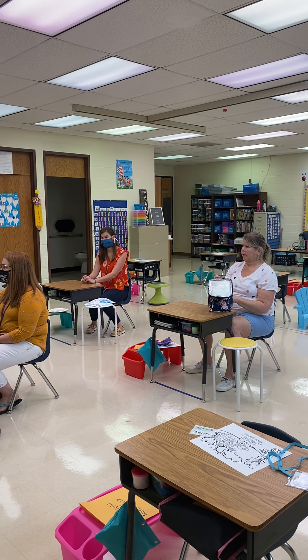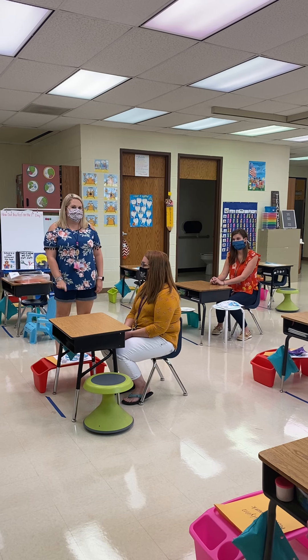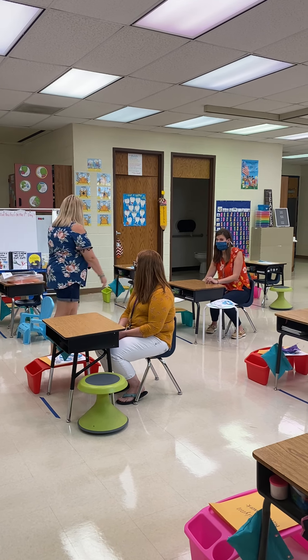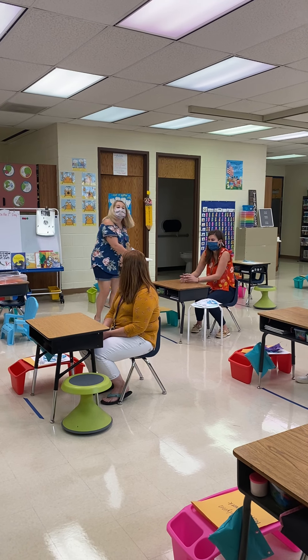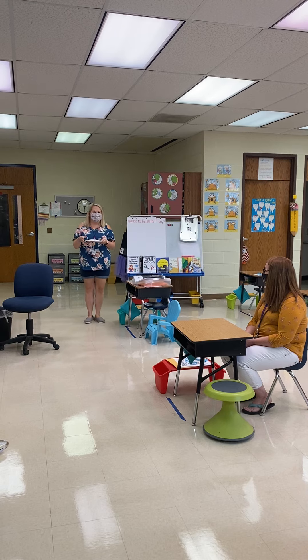If you're buying lunch, it's going to be brought to you. So you'll stay right at your seat — you don't need to get up. The teachers or the aides will bring your food to you.